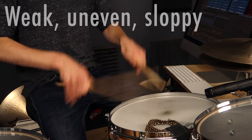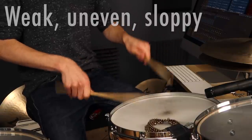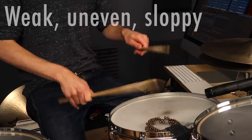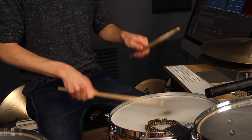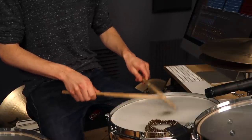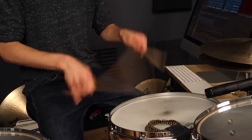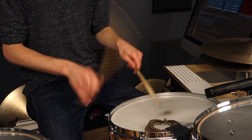Some of the biggest issues I see with doubles from my students: maybe they're weak, where you can't get them as even and strong as you'd like, or maybe they're a little lopsided — if you have a dominant right hand, the right hand sounds great but the left hand doesn't. As a result, you're not able to get your doubles loud enough, and as you go faster they get quieter and more wimpy. If you get them loud, you can only go so fast, and as you get faster they can't be as loud. So they're just not smooth — clumsy, choppy, and they don't feel right.